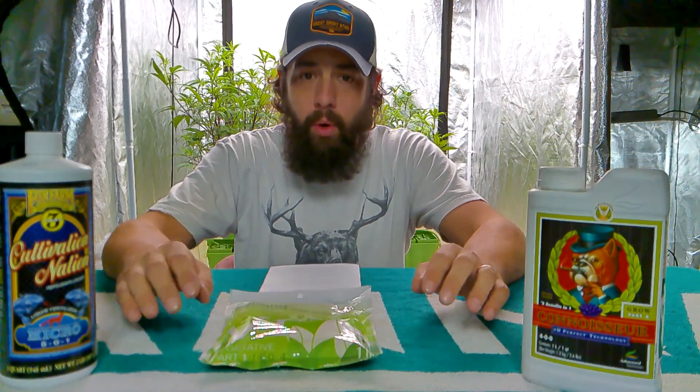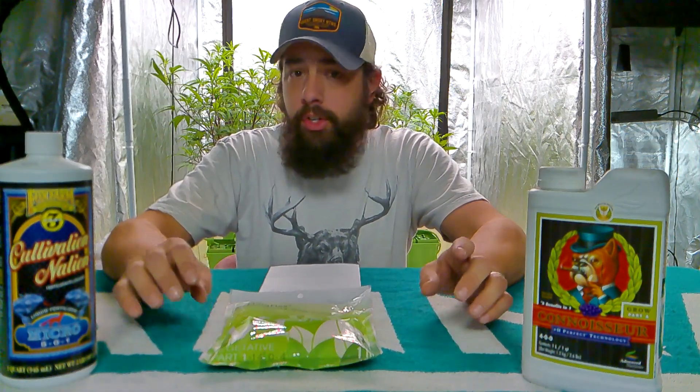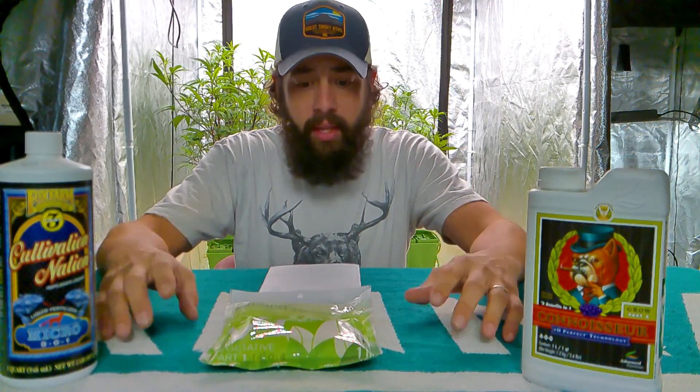Hey guys, so today I wanted to start on my element series, which are going to be all your macros, your micronutrients, everything that's basically the essence of life for your plants.